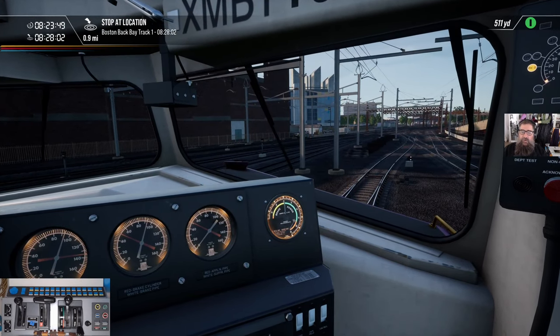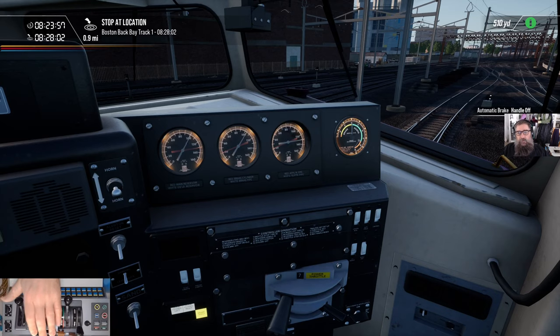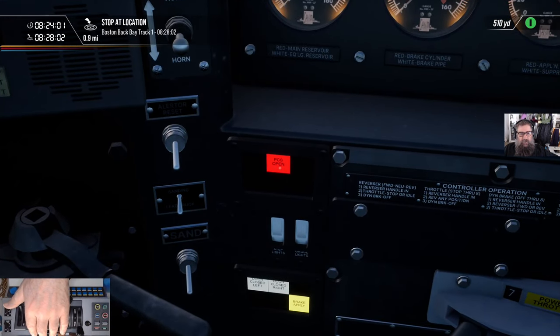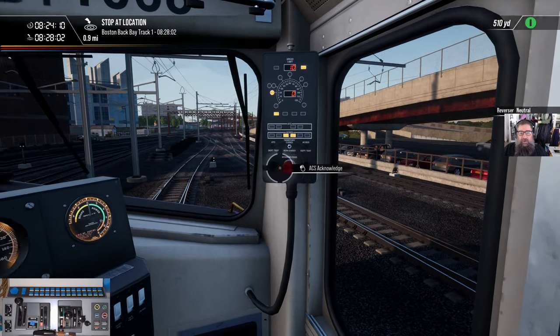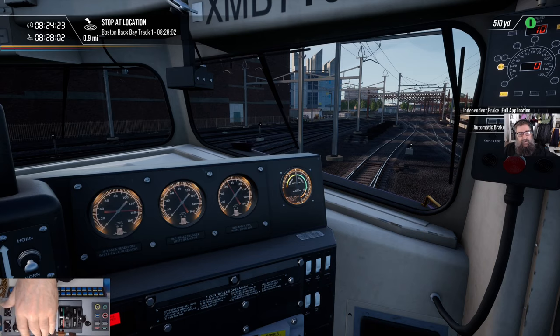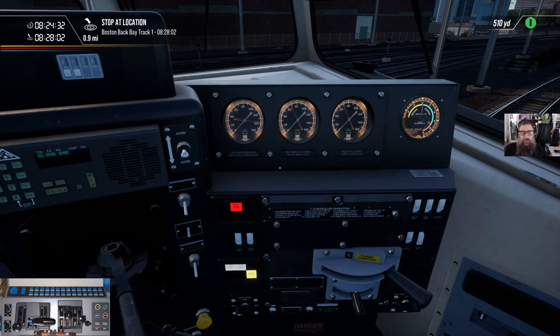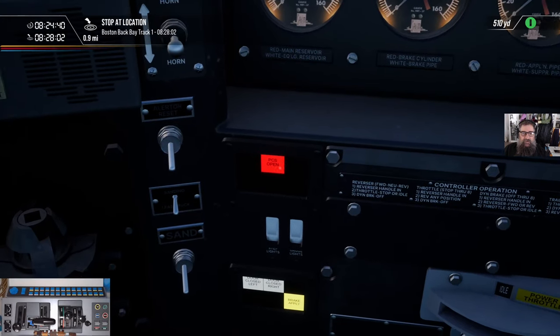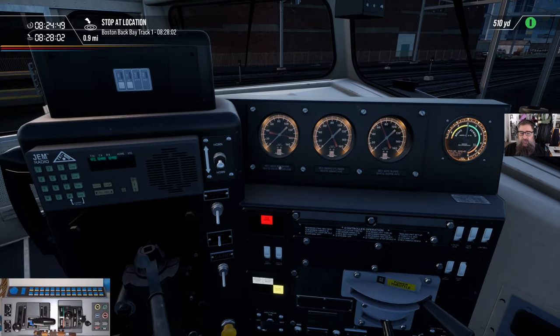Just like the cab car and the ACS64, you have to reset — but the procedure is a little bit different in this one. First thing: brakes to emergency. You'll notice the PCS is open now — that valve means all the air has been dumped out of the brake system. We took the throttle back to idle, reverser in neutral, and finally we can push the button to shut that thing up. Now we want to bring the brakes back to full service and also apply the independent. We're just going to sit here and wait for the PCS — that valve — to close so we can take control of the braking system again. That takes roughly a minute.